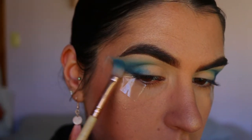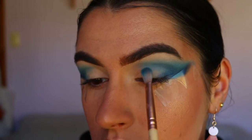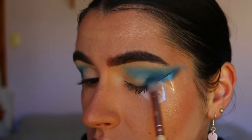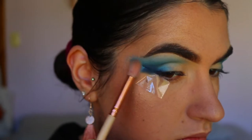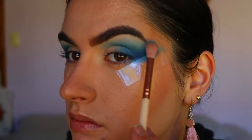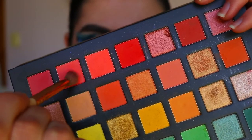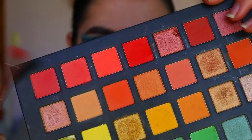Then I'm going back in with the fluffy crease brush and some Poolside, buffing out Sapphire so it's nice and smoky with no harsh lines. I'm also going back in with some of that light blue shade from the Chi Chi palette and just softening Poolside as well, so it's all seamless with no harsh lines — just how I like it.